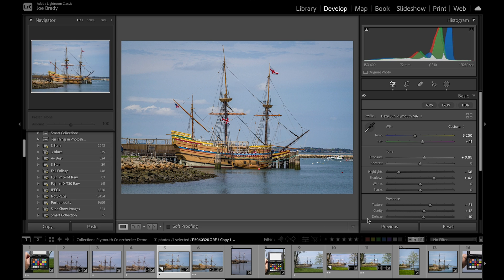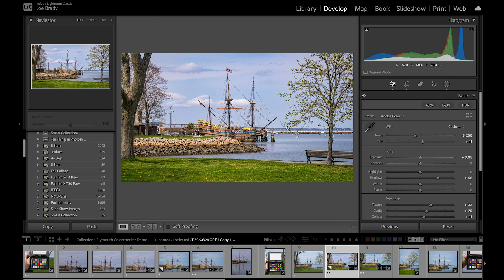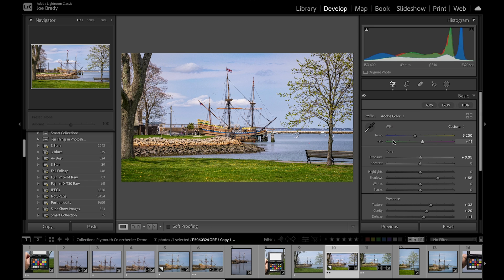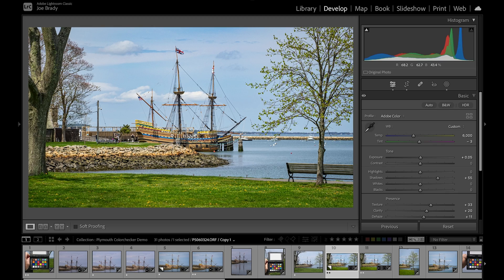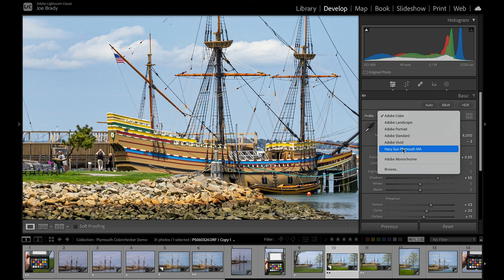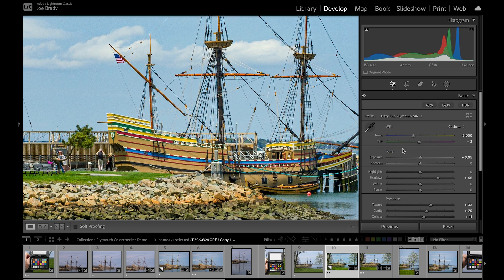Did you see all those colors jump? It's quite dramatic. Look at the difference. These are the actual colors the camera captured. If I back off, watch the color of the sky — there's the Adobe color, and here is the Hazy Sun color. That's what the custom profile does for you. Let's take a look at one more. I've done some saturation and vibrance adjustments and it has the correct white balance — six thousand, minus three.